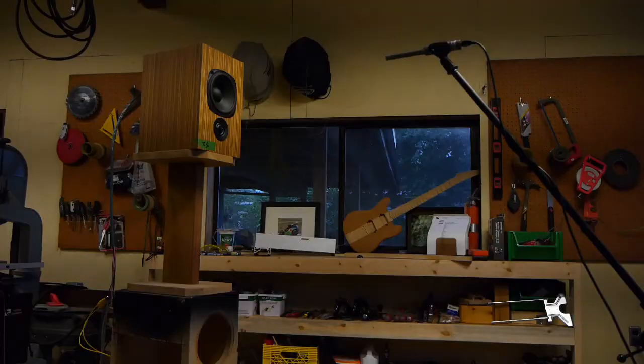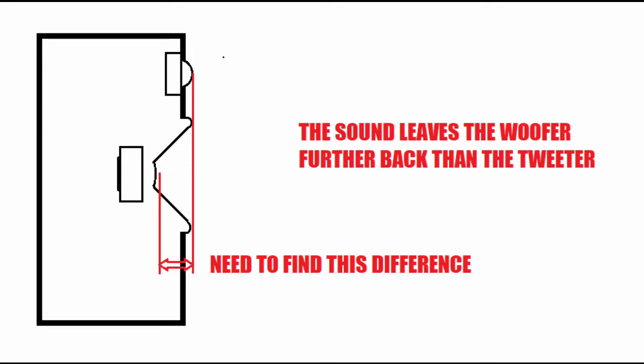If you want to submit a crossover please email it to ryan@impulseaudio.ca. To set up the software correctly I first need three measurements: I leave the speaker and microphone in the same position and take a measurement of the woofer, the tweeter, and both of them wired in parallel. I'm then able to find the acoustic center difference.